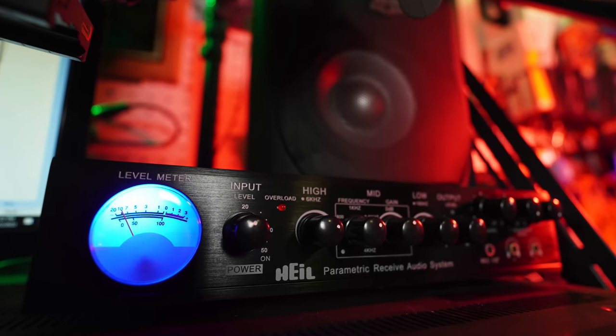How's it going everybody? Josh, KI6NAZ. Today we're going to be looking at the Heil Parametric Receive Audio System. Does this unlock the hidden potential of your radio? Let's take a look.